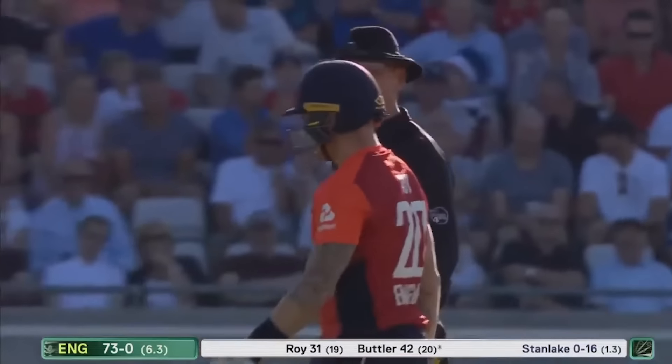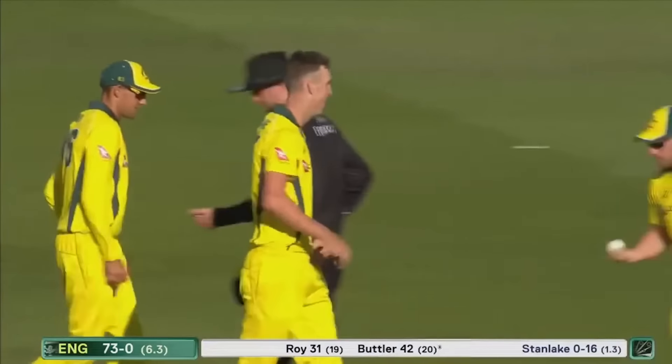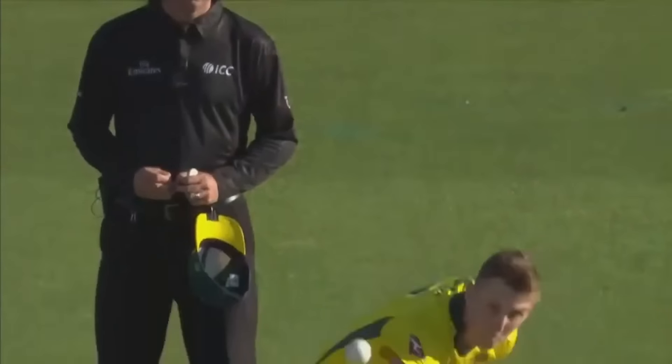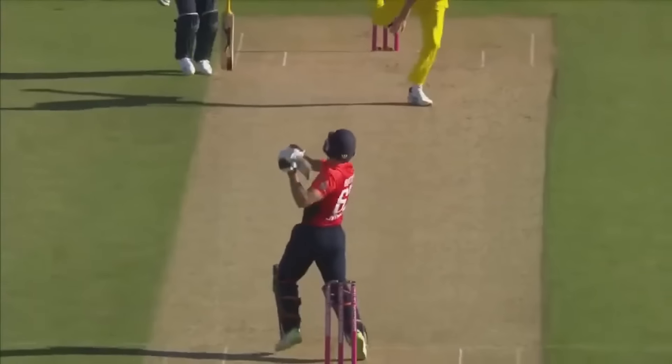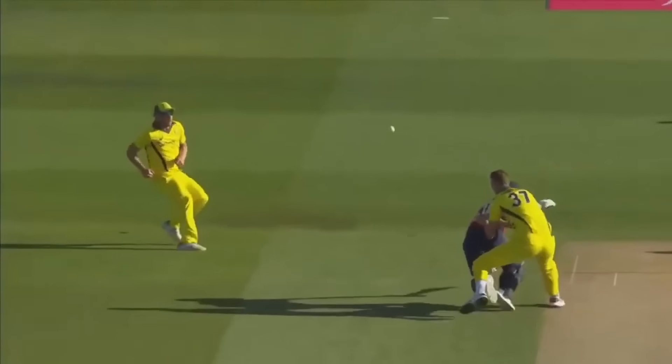Well, this tour for Australia is going from bad to worse — just nothing going right. Big Billy with the tall frame, he beats Butler for pace. That's high, bottom of the screen — beautifully shielded by Jason Roy.